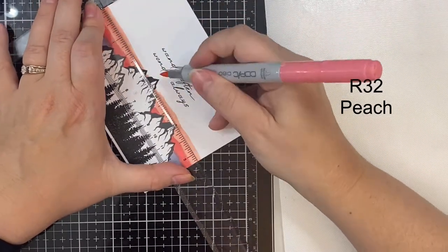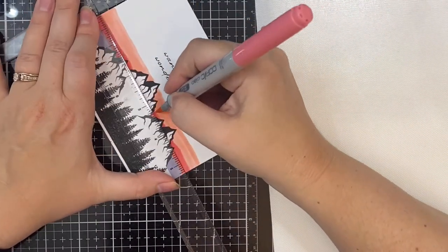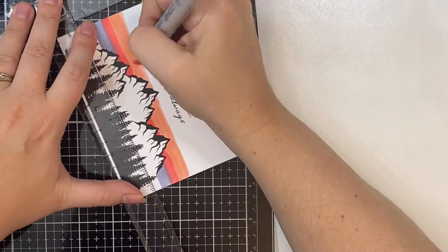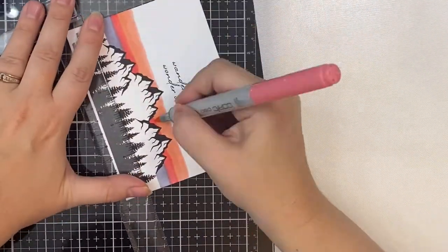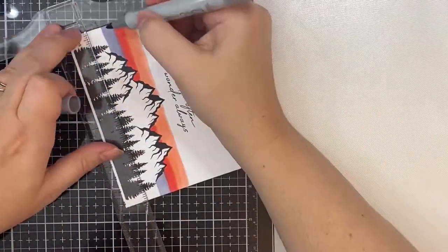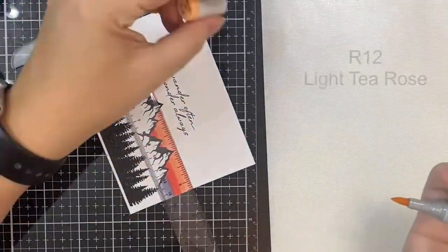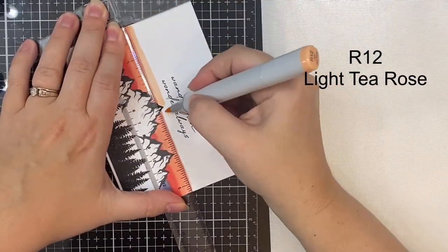I'll also list these in the description box below, but if you don't have these colors you can use something similar. I'm just taking my T-ruler and using that as a guide, working my way up from the bottom toward the top, and you'll see me going back again with the markers I've already used just to blend those colors together.